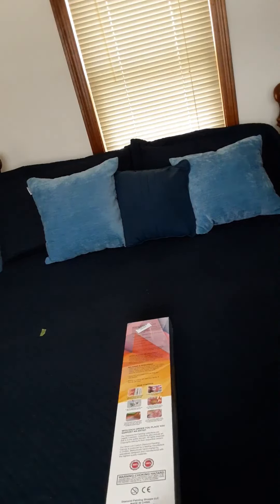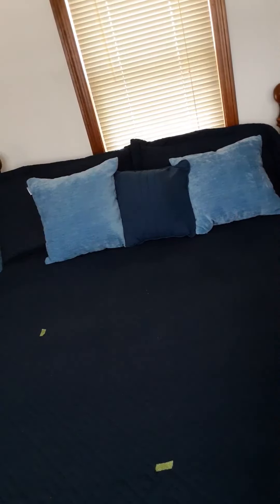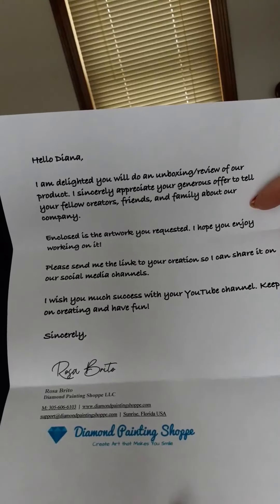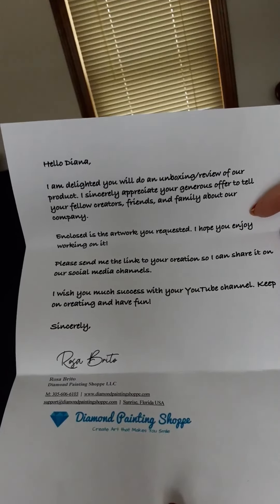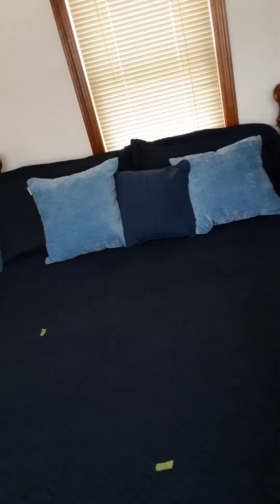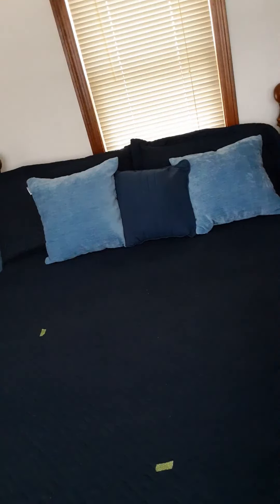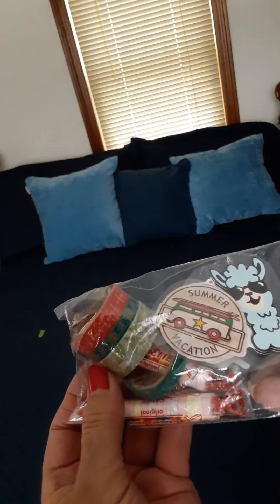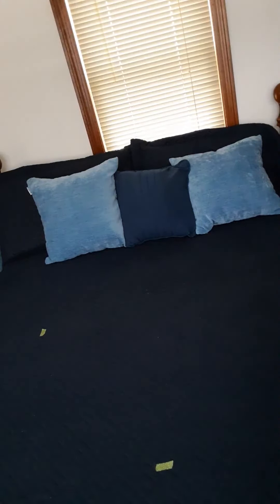I'm going to take everything out of the box and show you what's in here. First, I wanted to show you the letter that Rosa wrote me — this was very nice — to thank me for doing this, and I thank her for congratulating me on my little YouTube channel. I'm probably going to frame this. I also had a packing slip and business card, and she sent me some little goodies: washi tape, stickers, and candy. How did you know I love stickers, Rosa? Thank you very much, I appreciate that.